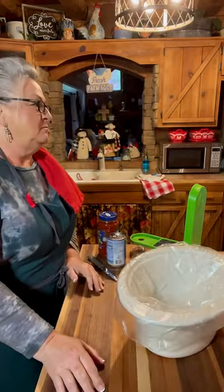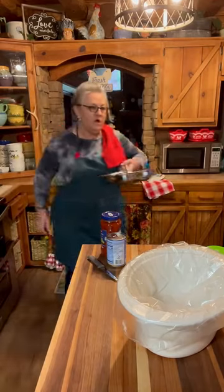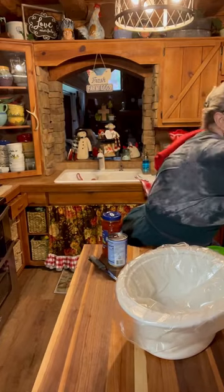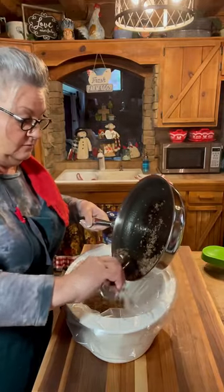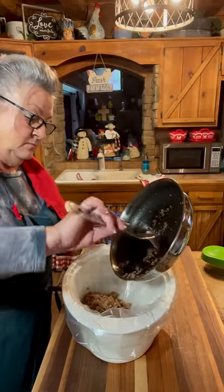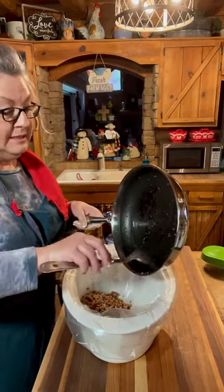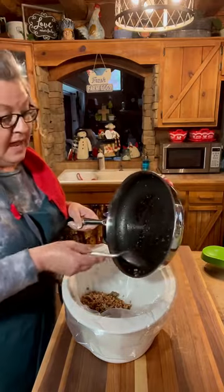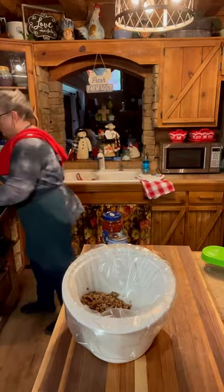Hey everybody, welcome into Farm Cooking with Nan. Today we're just gonna be cooking all day long. First thing I'm gonna do is put on a crock pot full of lasagna soup — that's what we're having for supper. I have about one and a half pounds of fried sausage. I like a little bit of those sausage drippings in there because that's just good old seasoning. I'm gonna put just a little bit of water in this.